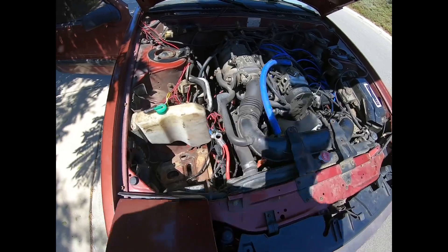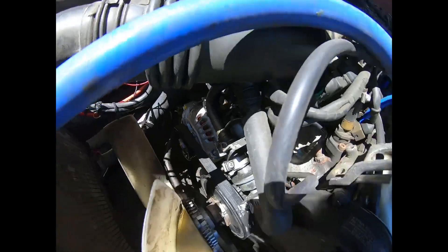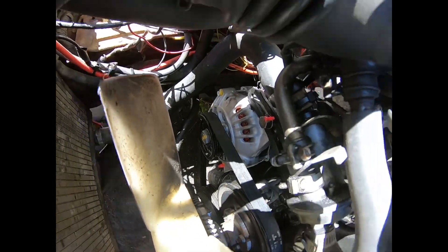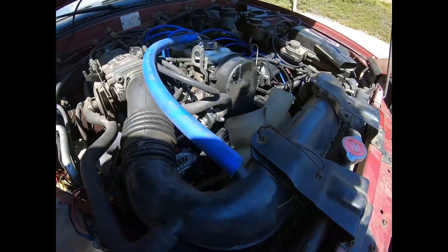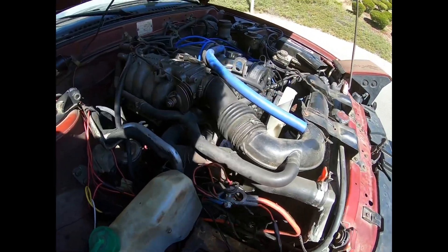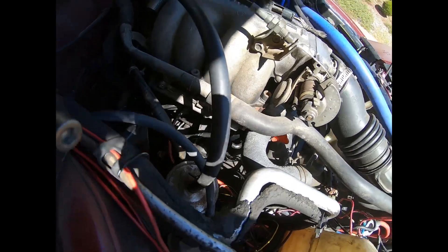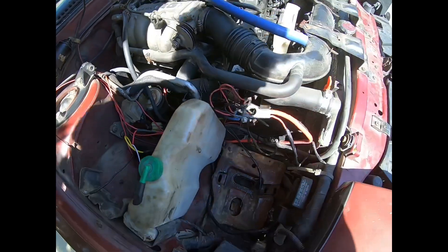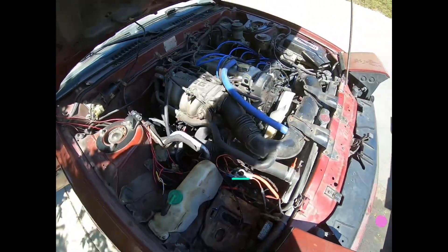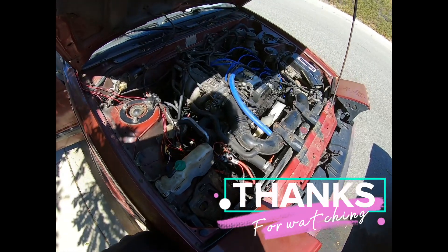We are back and the new alternator is installed. Everything's back in, nice and tight: 14 millimeter top bolt, 17 millimeter bottom, 10 millimeter for your hot wire, 8 millimeter for your ground, and your electrical connector is back there. Once everything is connected and you have a good battery, you should be ready to rock and roll. Thanks for watching.